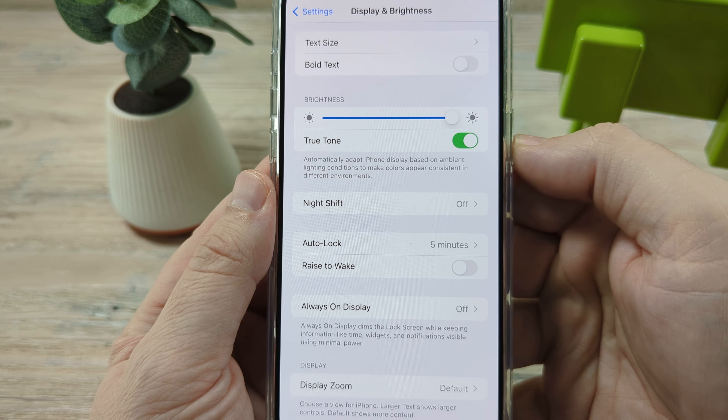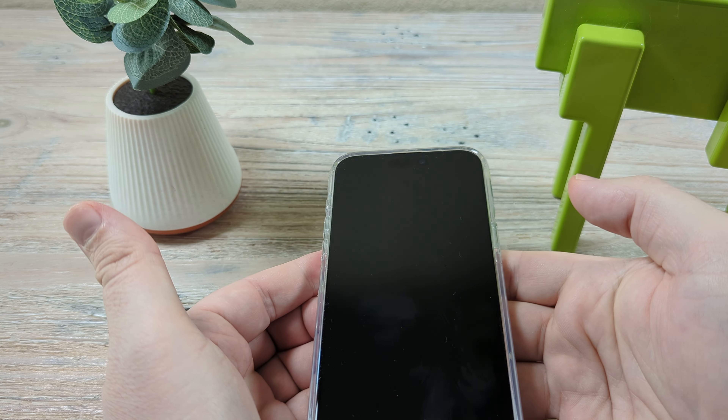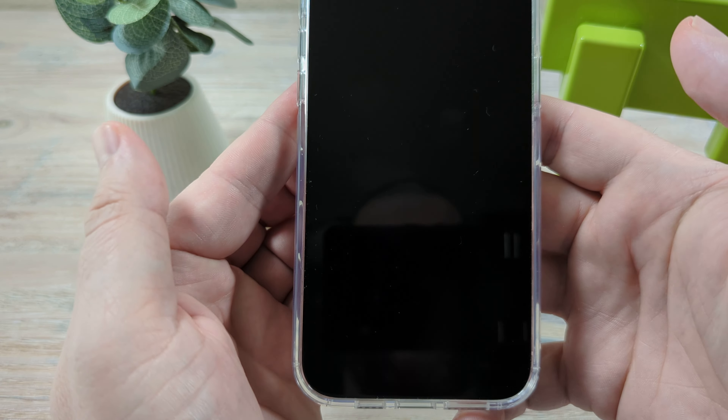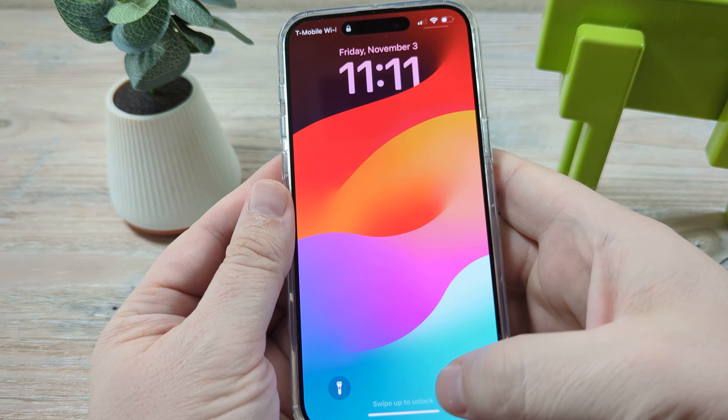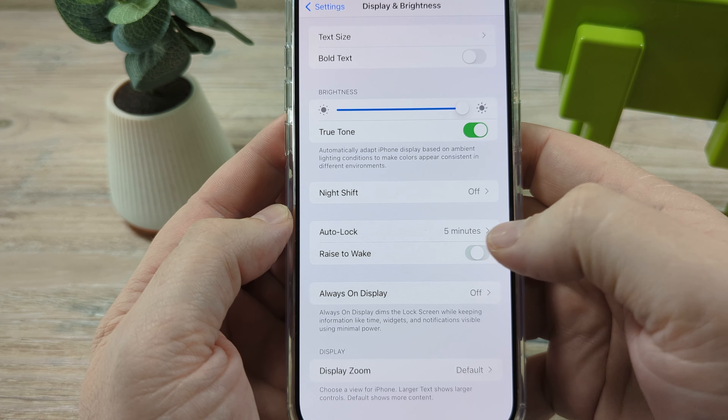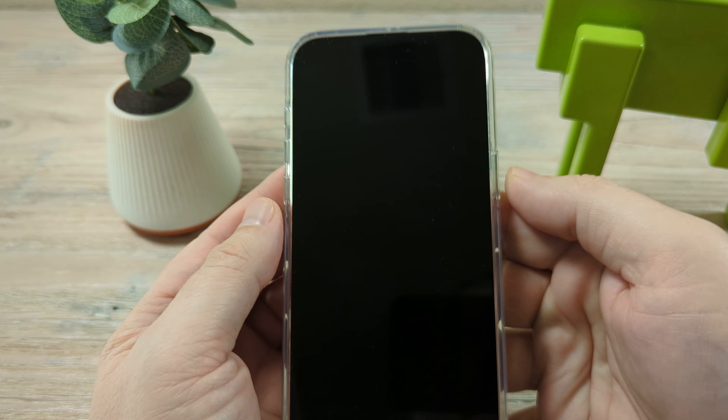So let's go ahead and test that out. We're going to turn off our phone, and if we simply raise it, it's now not waking up. So basically toggle that back on if you want that setting enabled again, and then you should be good to go and that function will work.